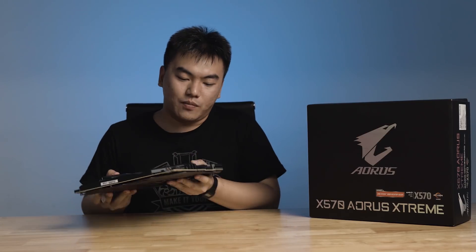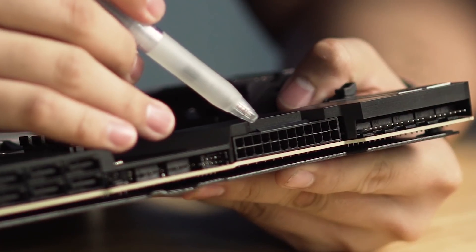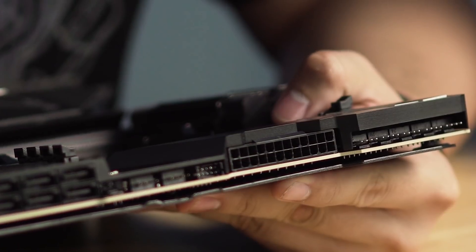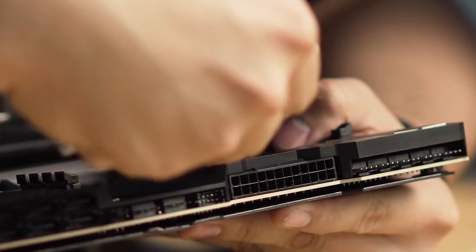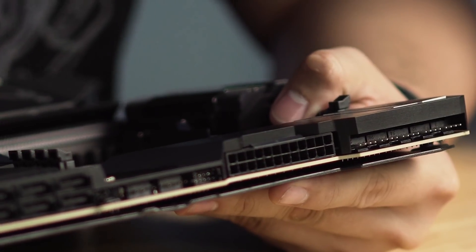Interestingly, the 24-pin connector on this motherboard is oriented to the side instead of facing upwards, which makes it a lot easier to connect the 24-pin directly onto the motherboard without having it standing up vertically.